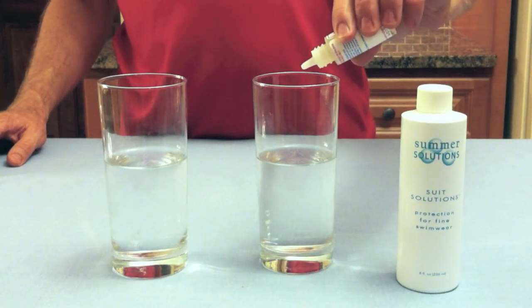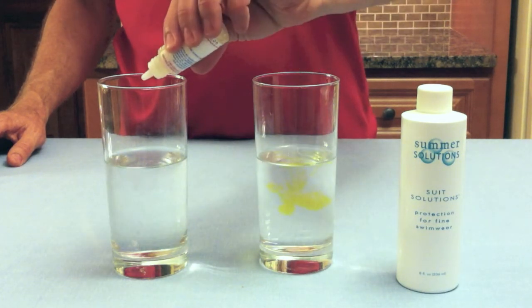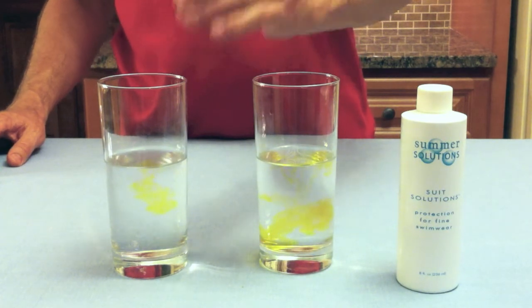I've filled these two glasses with pool water and now I'm going to add a chlorine indicator so you can see that there's chlorine in both glasses. This indicator is part of a standard swimming pool test kit.